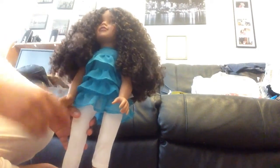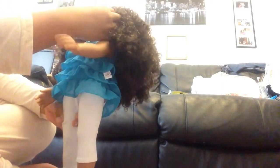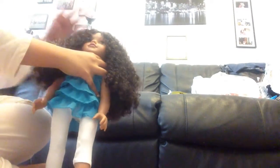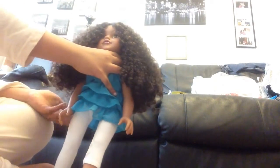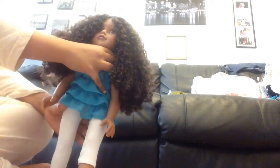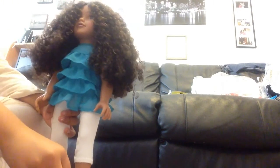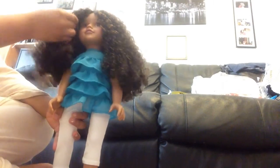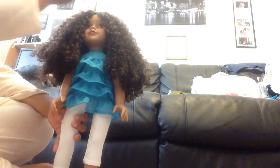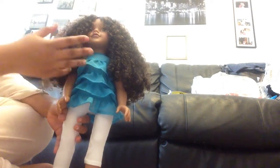She has normal waving hands, normal waving feet, and really rosy cheeks. She is really gorgeous and I love her so much. I will definitely recommend Ava, but if it's your first Designer Friend doll I probably wouldn't recommend her — only because of her hair. I only have three curly hair Designer Friend dolls now and this is my third.